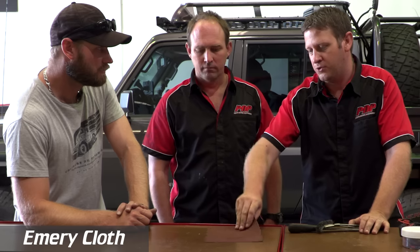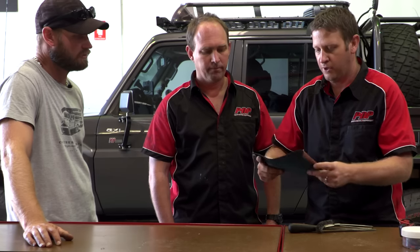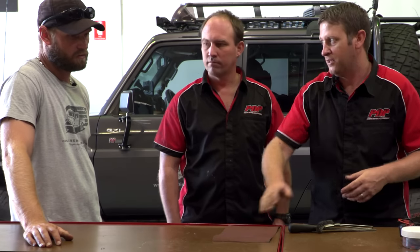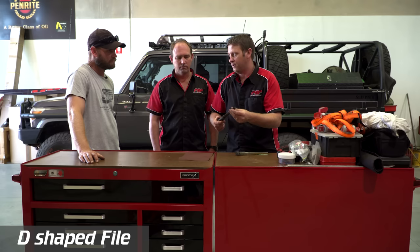Now for some additional things being added to my kit. A bit of emery cloth — unlike standard wet-and-dry sandpaper which has a paper backing, this has a cloth backing so you can screw it up. You can get oil, grease, or diesel on it and it still works. Paper will disintegrate at the bottom of your toolkit over time — like a wet box of matches. Emery cloth can tolerate a lot more.